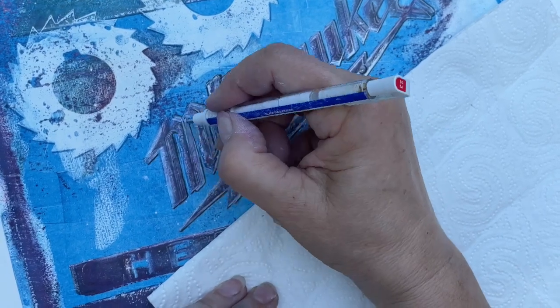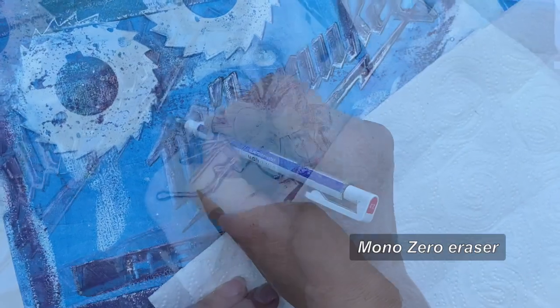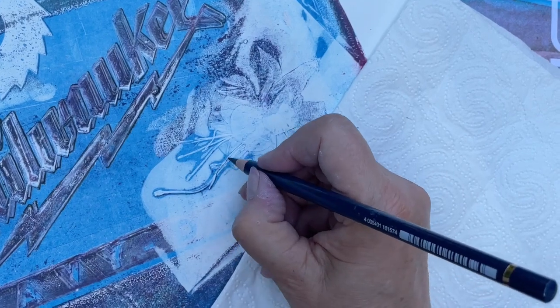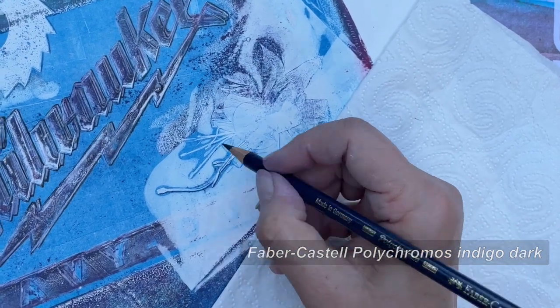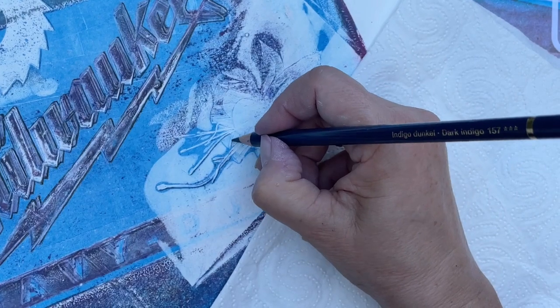Erasing highlights with the eraser, which works beautifully with the Charbonnel ink. Diffusia needs just a little workout — carefully trying not to overwork it so that I don't lose the original print feel. Isn't it amazing how the flower shape is printed in detail with the etching inks?